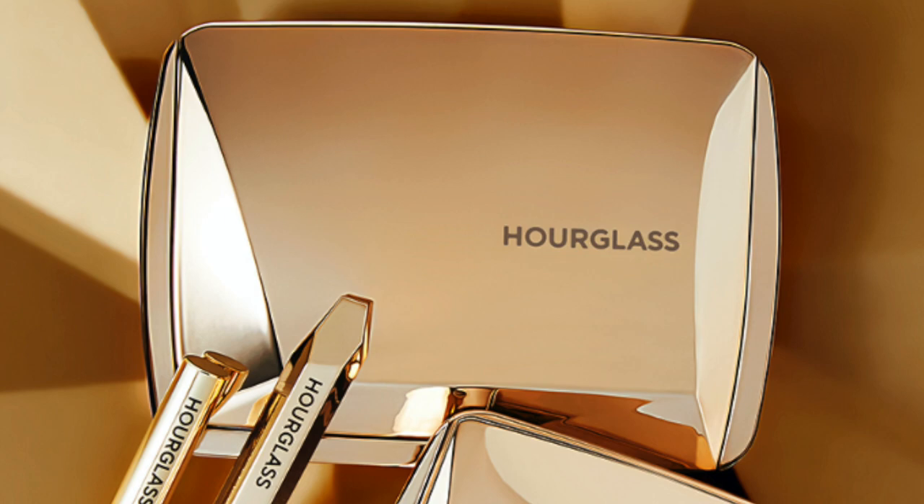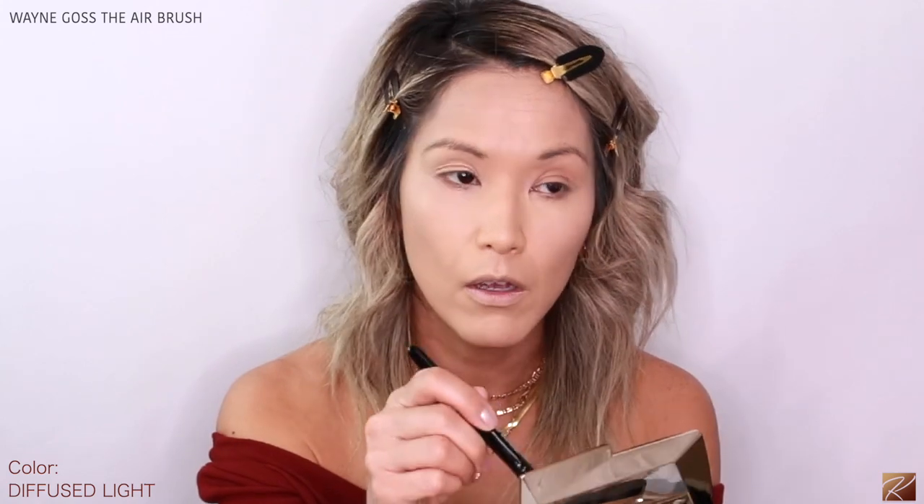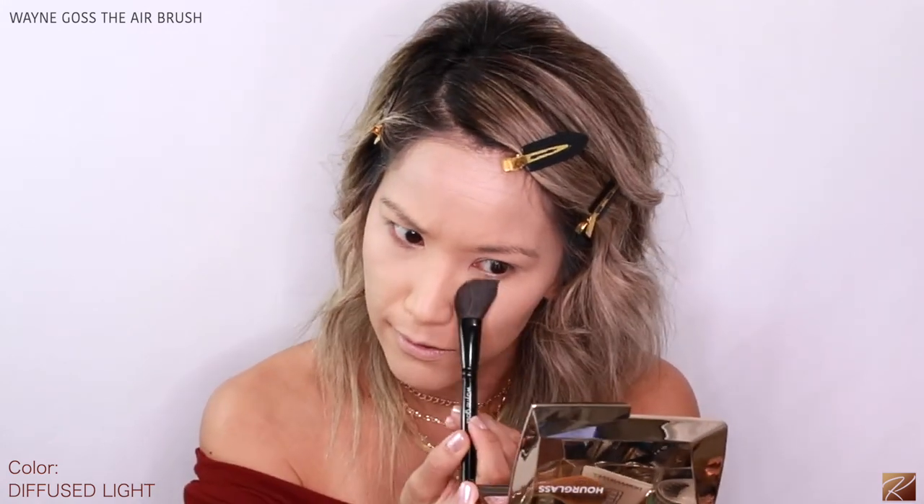I'm going to use Diffused Light on my Wayne Goss airbrush — I love these little brushes for under the eyes. I haven't even set my eyes and there's no creasing, which is really nice. It just softens that under-eye area beautifully. Then showing the Strobe Light highlight — the new shade — so pretty, like a subtle glow. Very beautiful, very beautiful color. I'm just going to buff that out because I'll be putting other colors on.